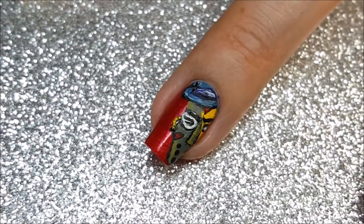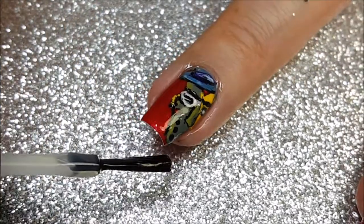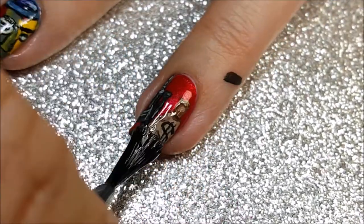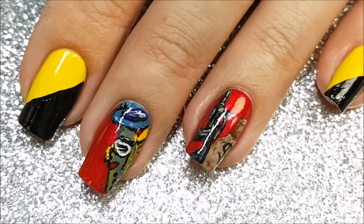I do really like how these turned out. Of course, there are a few spots that I screwed up on like usual, but not so bad. I'm looking forward to hearing what you guys think in the comments, so do let me know. Also, if you have any ideas of YouTubers with cool avatars that I could maybe try to paint, I am open to suggestions.